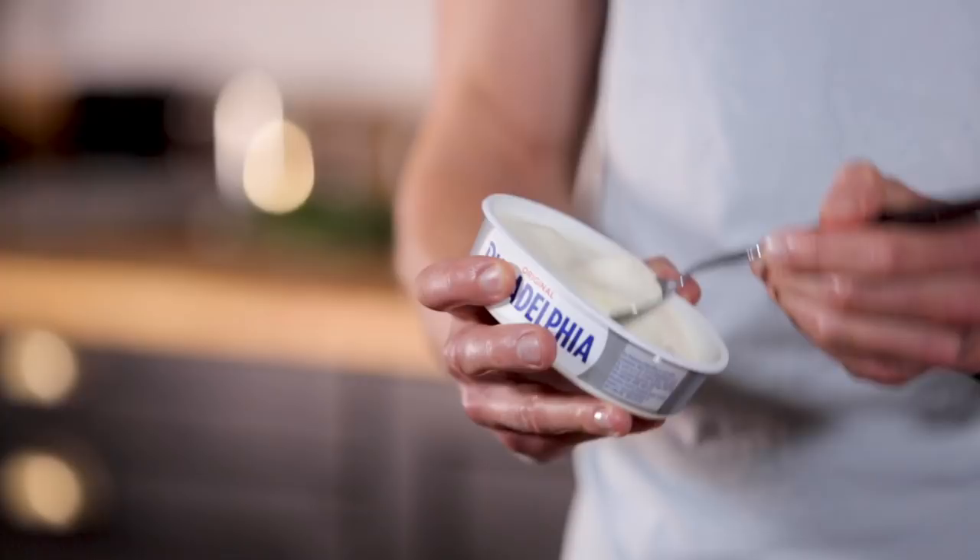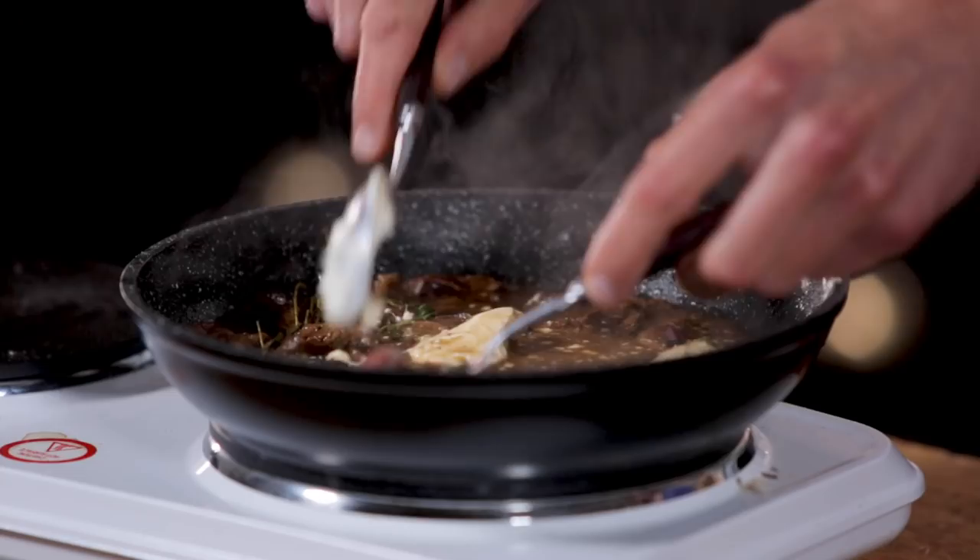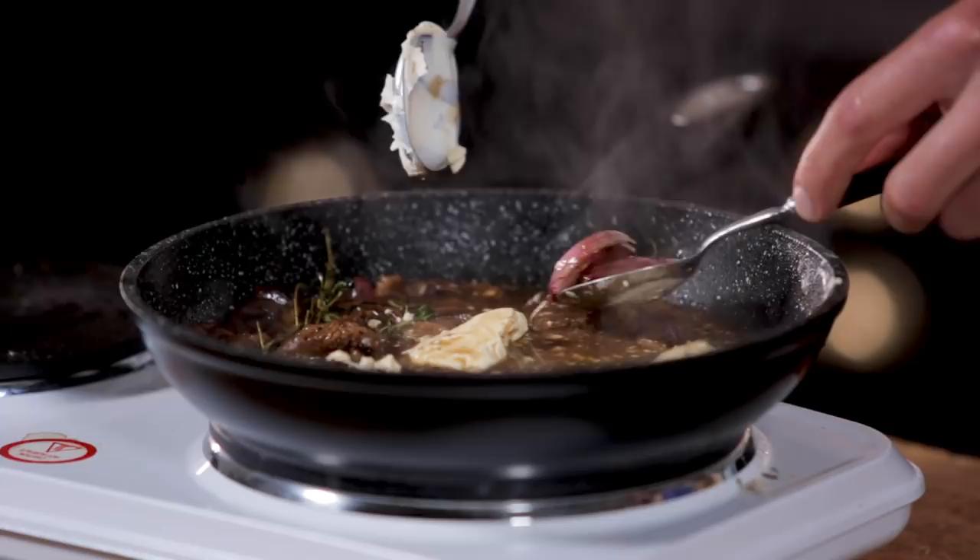Next up - Philadelphia cheese. You could also use crème fraîche but let's do a cheesy one - who doesn't like cheese? Now I'm discarding the whole cloves of garlic - we don't need them but they've definitely flavoured the sauce. They've done their job.